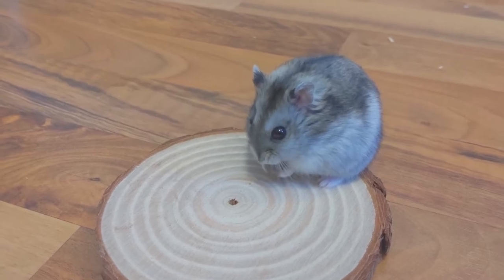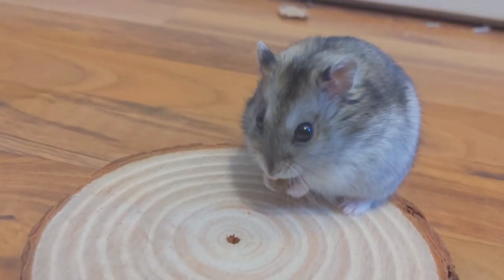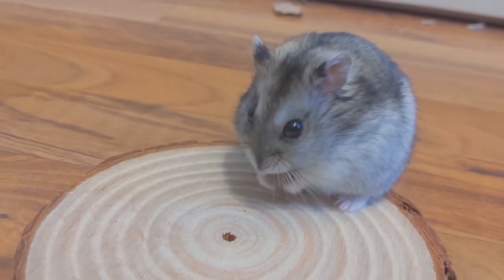After a while, your hamster will get used to the taste of pellets and start eating the plain pellets without having to add anything in.